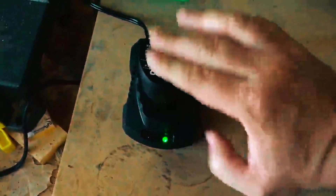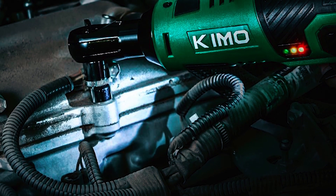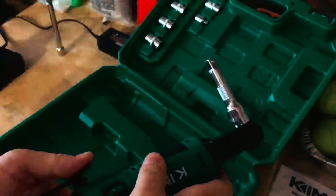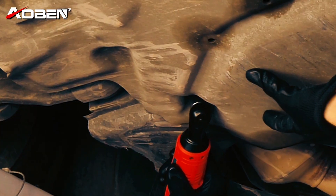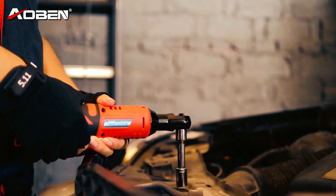The kit includes two durable 12V 2.0Ah Kimo power batteries, a bright LED light, and a convenient fuel gauge. Covered by a two-year warranty, this tool is a dependable and versatile choice for a wide range of applications.